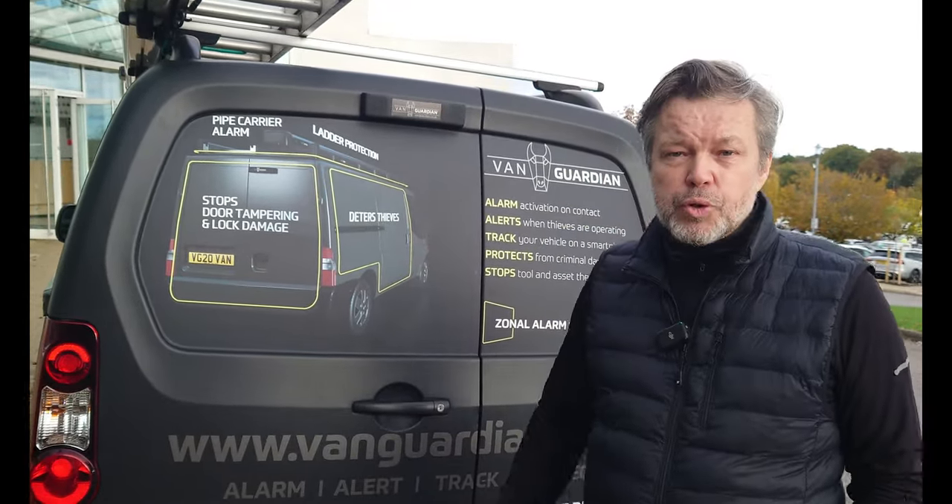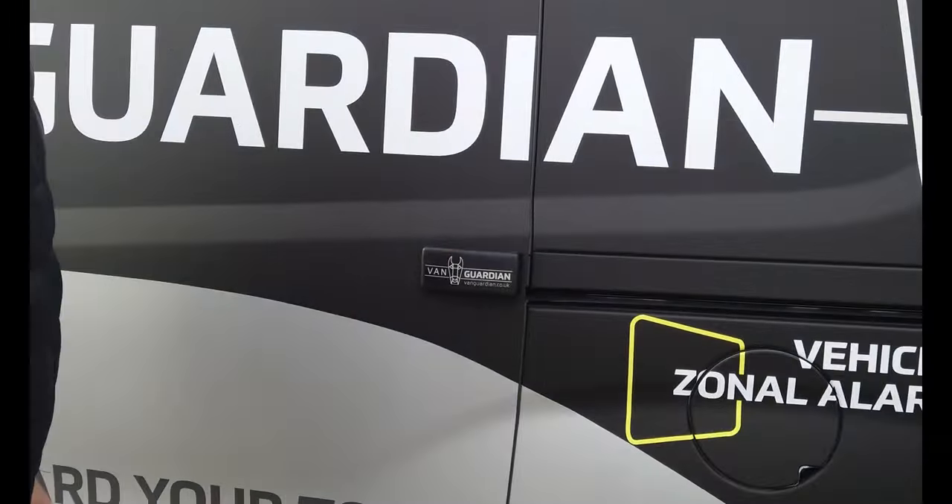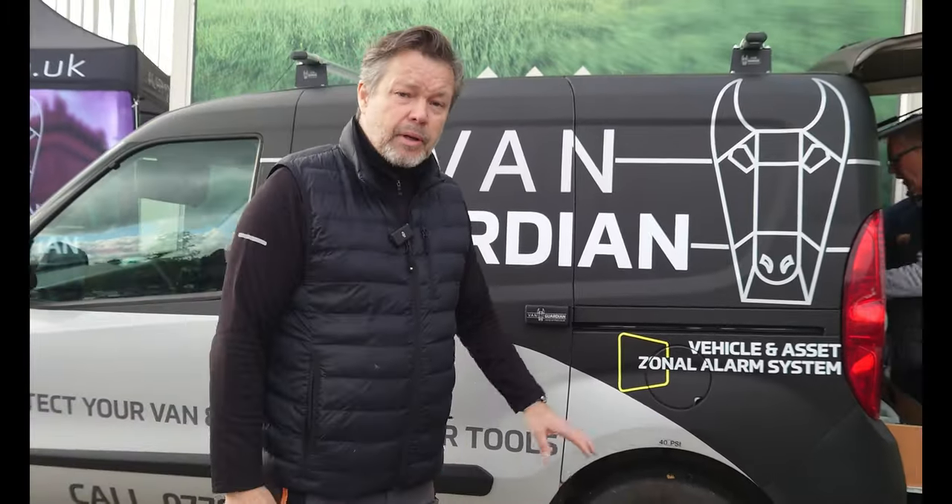Here we have the powerful dual alarm. We also have single alarms that can protect a smaller van on the side door area. Same principle — alarm activation on contact — to eliminate the time thieves are going to operate around your van undetected. That is when all the damage is done, and if you can eliminate that time, you can stop the crime.